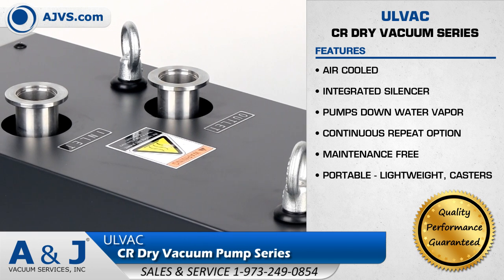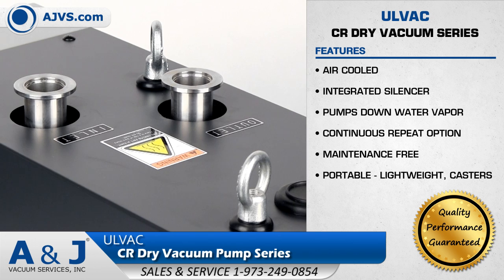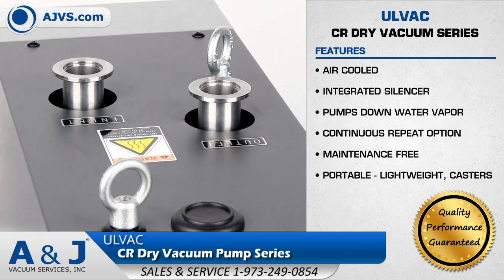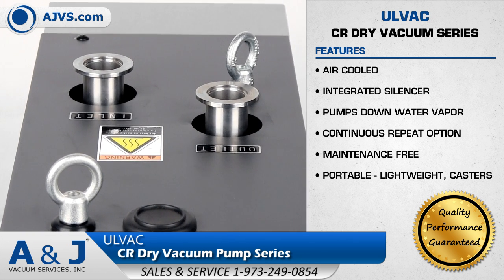The Olvac CR series is completely oil-free and suitable for pumping dry and non-corrosive gases. The CR pump is also able to pump down water vapor with the use of a gas ballast.